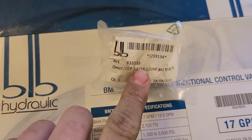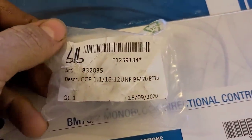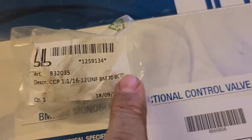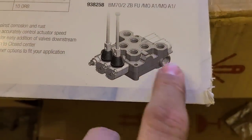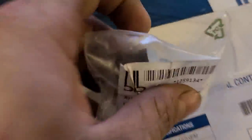They come in an open-center configuration, and with the John Deere you need closed center. So it's easy to do — you get this closed-center plug. It says right there what valves it'll do: BM and BC 70, and it goes into this port here to convert it to a closed-center system.